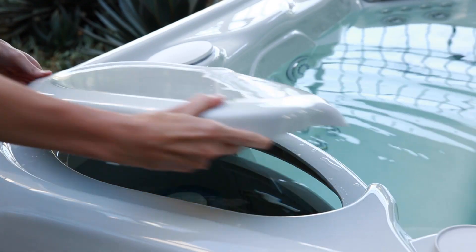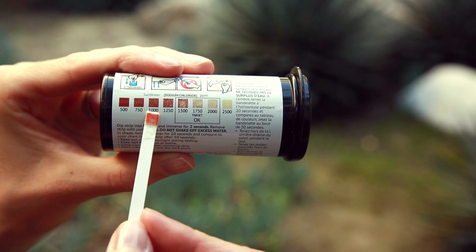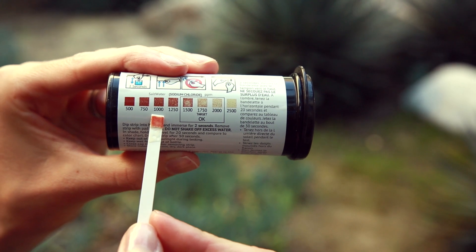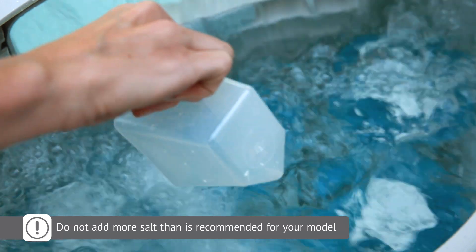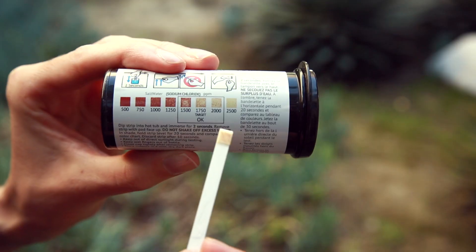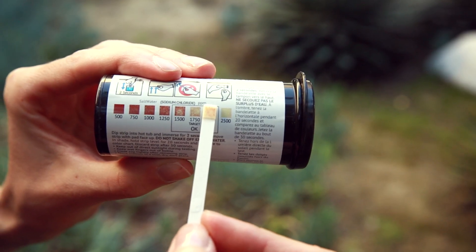Pairing the freshwater salt system with a silver cartridge is a great way to enhance your overall water quality. If you're using silver, you can insert it into the filter compartment now. Next, use the freshwater salt test strips that came in your startup kit to measure the salt level. If there is less than 1,750 parts per million (ppm), repeat the same process, adding one cup of salt at a time until you reach 1,750 ppm. Be careful not to exceed the recommended amount of salt.